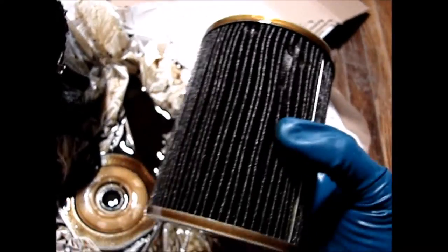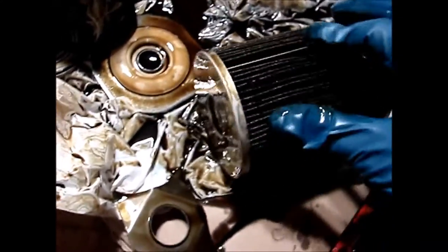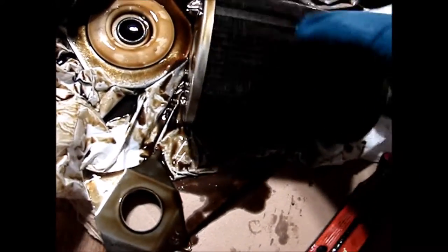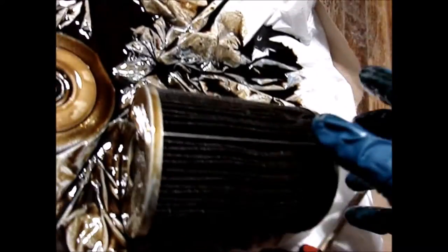It has 70 pleats in circumference. It is held together by a metal piece that holds the pleats together — I think it's like a crimp-on type of deal.